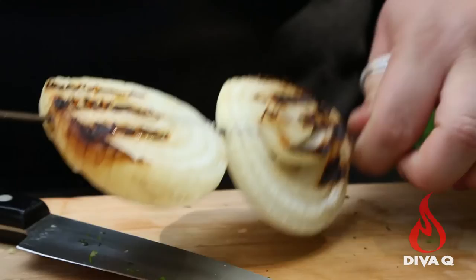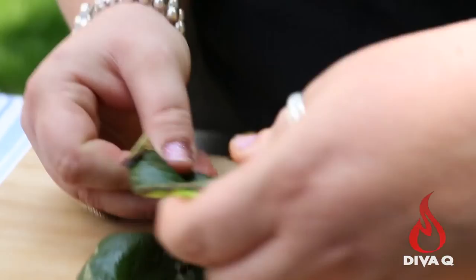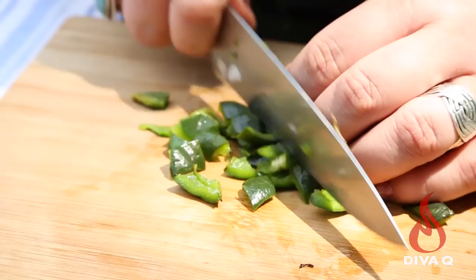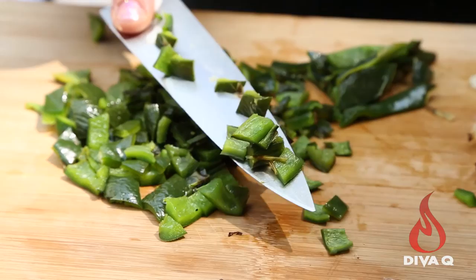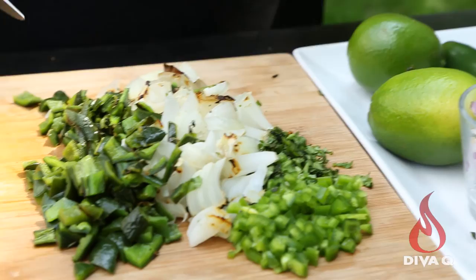Now we're going to grab our grilled onions — beautiful grill marks, nice and soft. This is going to be delicious. The next item is our poblanos. Slice it into nice little strips and turn it around. Jalapeños tend to be quite a bit hotter than poblanos, so I tend to make the chunk size of the poblanos larger than the jalapeños. This salsa actually has two very distinct textures — we have some grilled items which are a little softer, and then some fresh items which are crunchier. It's a great textured salsa.